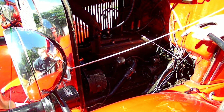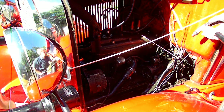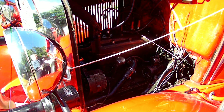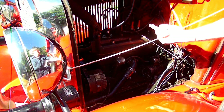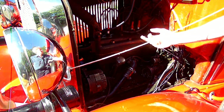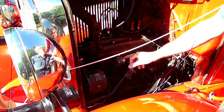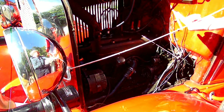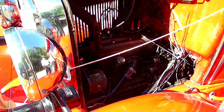Wow, that degreaser didn't do much at all. That's the problem with these biodegradable degreasers. Look at that — didn't do nothing. Down that pipe, look at that. It don't work. Alright, so we're going to find some other stuff.